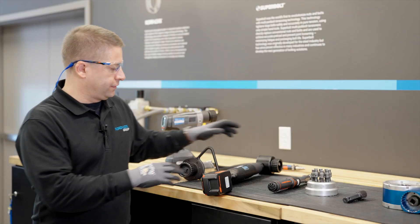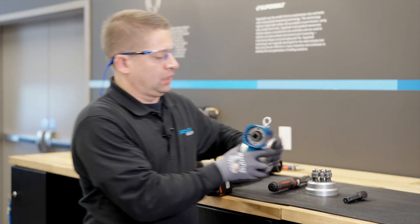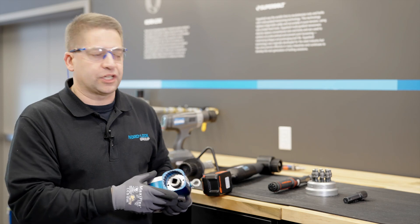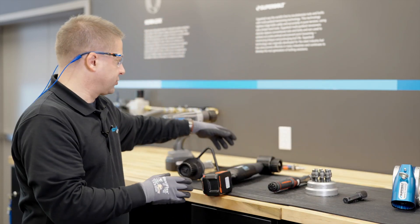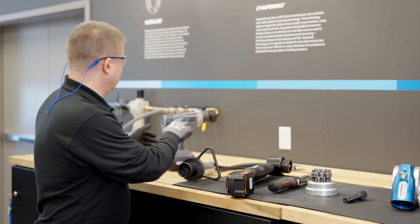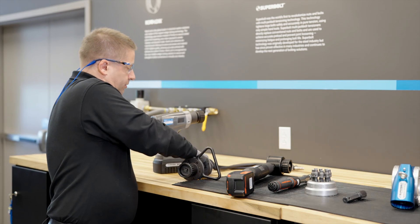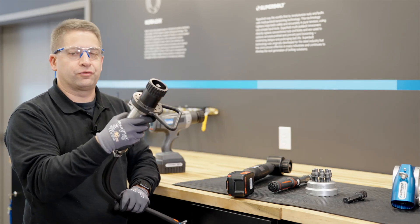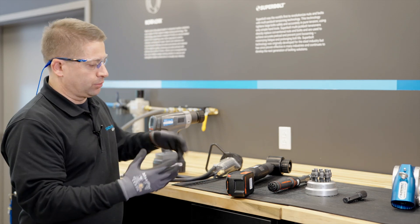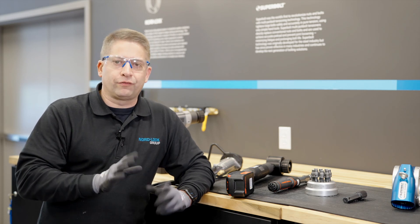We have different options for input tools. We have our main drive unit and we can adapt it to various input tools based on the application or customer preference. We have battery tools here that can be very useful depending on the application. Here's another style battery driver. In other situations, we can use an air motor, which is very heavy duty. So again, it's based on the application, working with the customer as to what suits best. So a lot of versatility there.